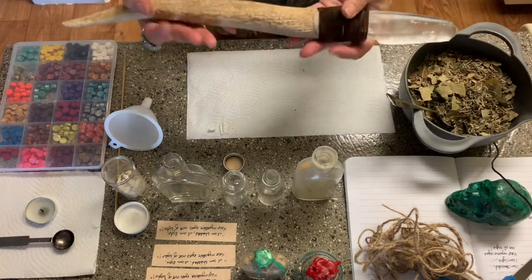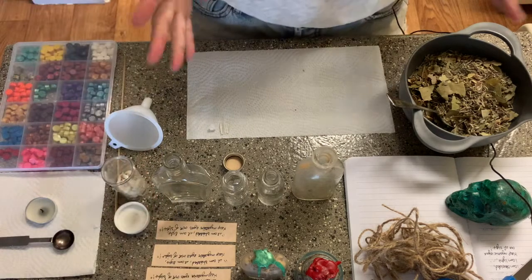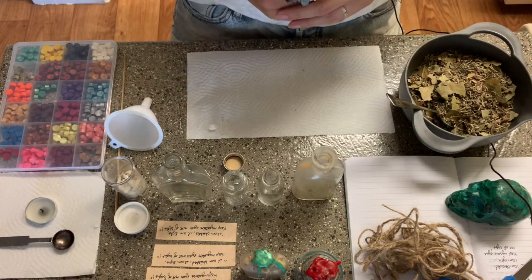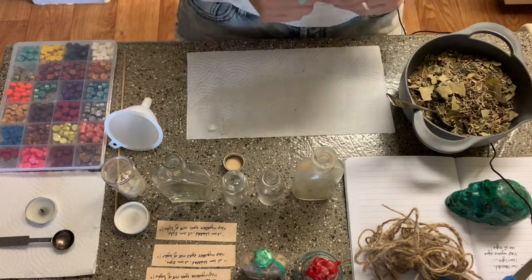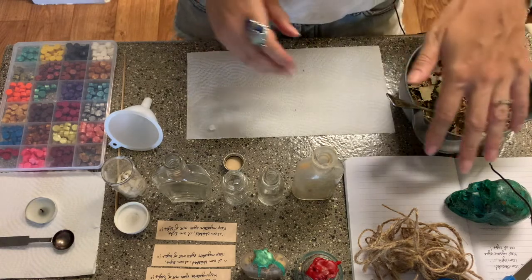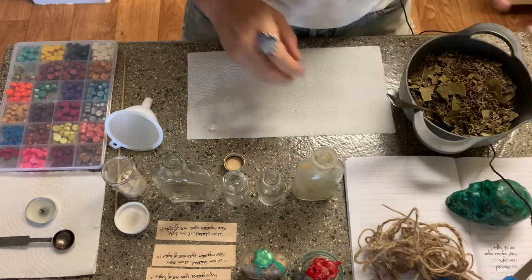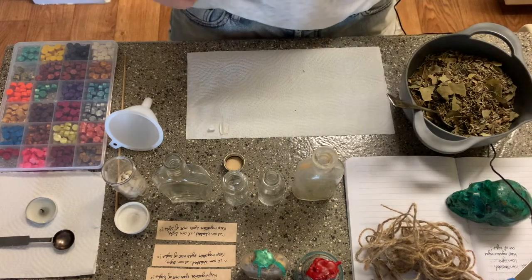Today, like I said, we're going to be making a spell bottle, so I just want to show you how I make mine. If you guys have made spell bottles before, make sure to place that down in the comment section below. I have my little recipe book of how I make my spell bottles and my salves and my sprays and all of that.